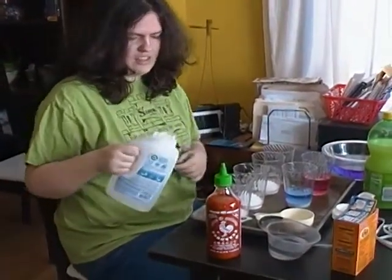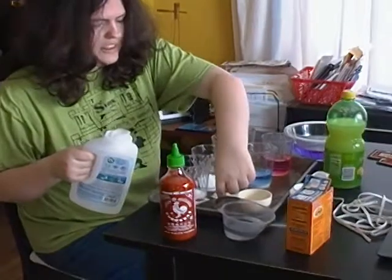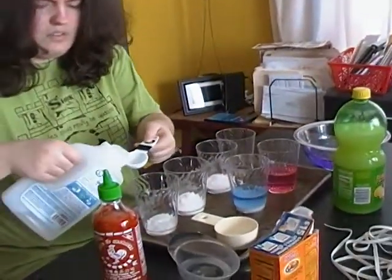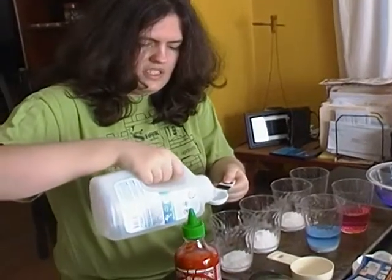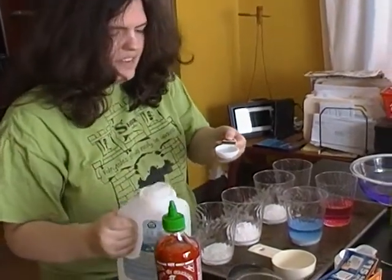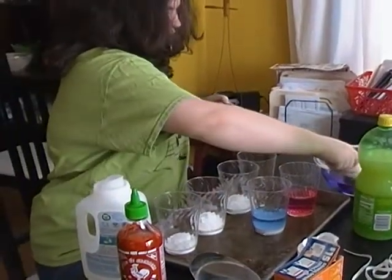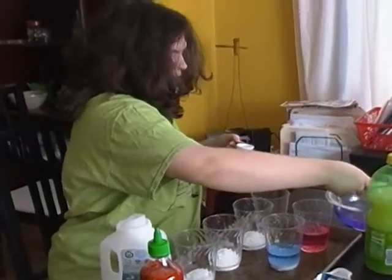And now I'm going to put this into a tablespoon. But before I do that, I'm going to have to put in the red cabbage juice, so that way it will turn blue.